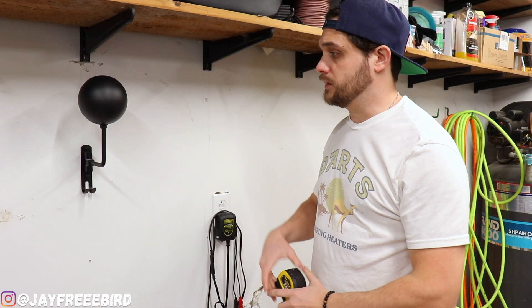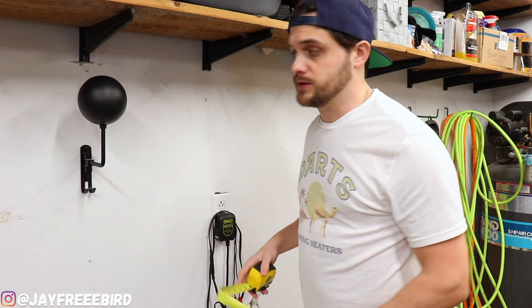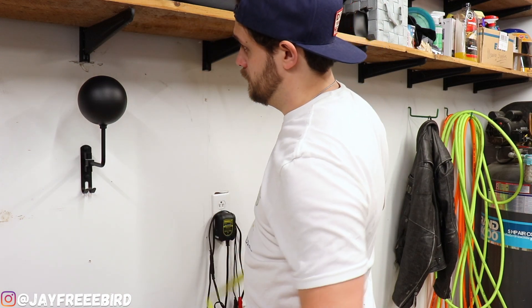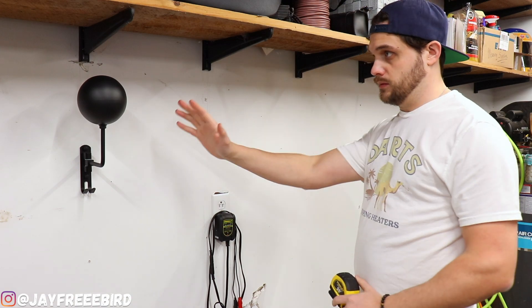Keeping the same distance from the height of the shelf, I'm using this now as our base. I'm looking at about nine inches. So we're going to do the same thing right here so it looks the same.